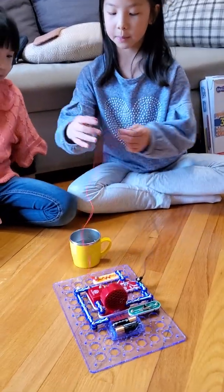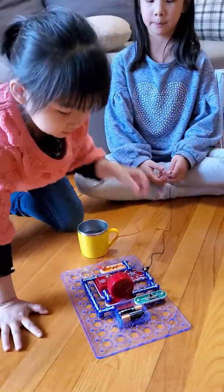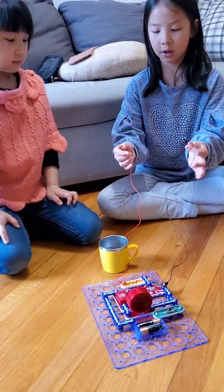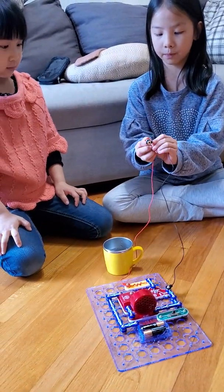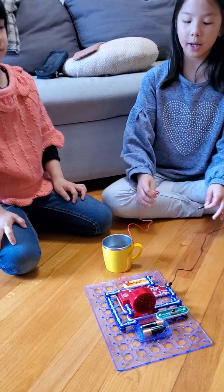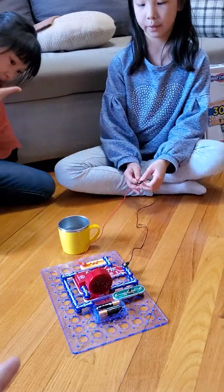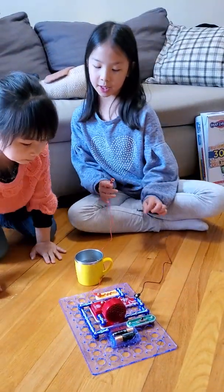How do we start? Miu Miu, please open the switch. Thank you. So first we're going to touch these two. When they touch each other, the electricity goes through so the speaker alarms. So that's basic.